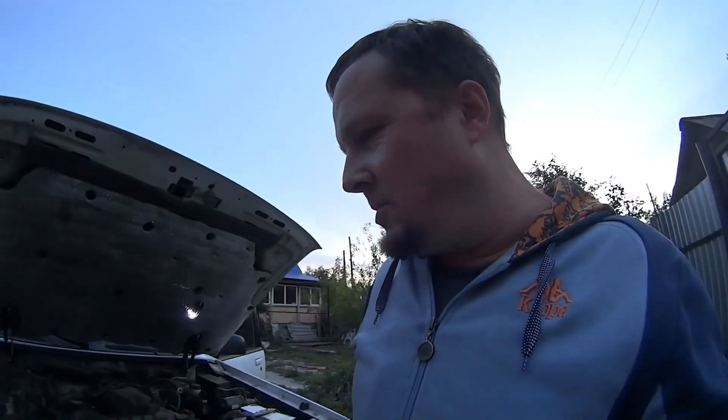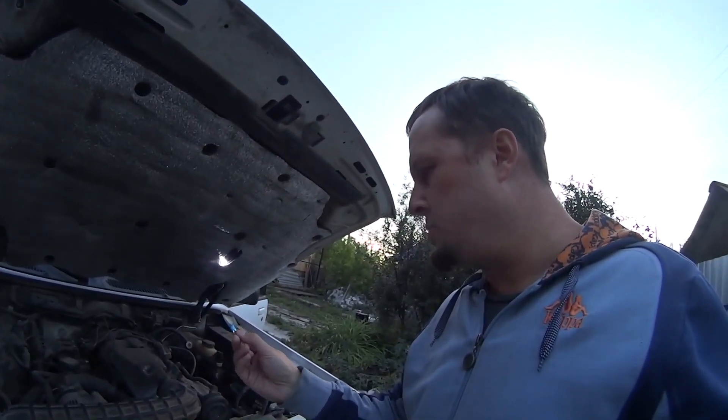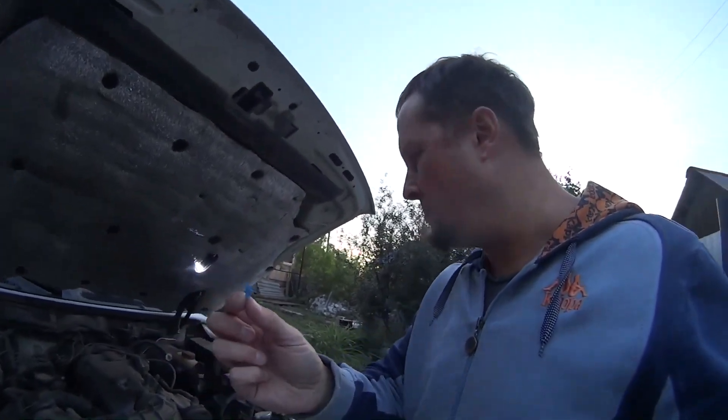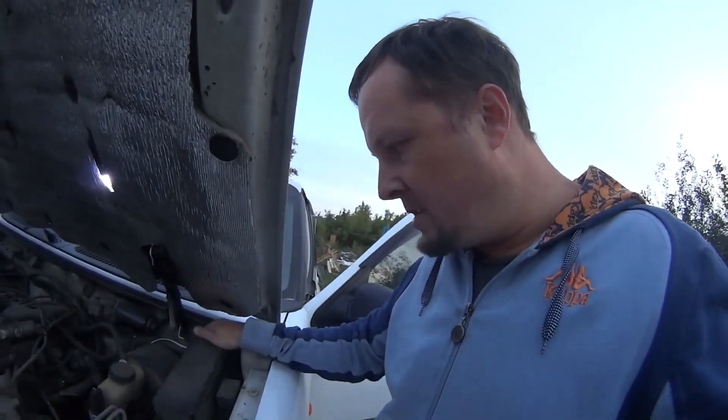Guys, I must disappoint you — but actually I'm glad, because everything was surprisingly easier than it appeared. The problem was horribly obvious. It was all because of this little fuse. A problem I was suffering with for 2 years. I don't know what they make these Chinese fuses out of, but the fact is it was all because of it.